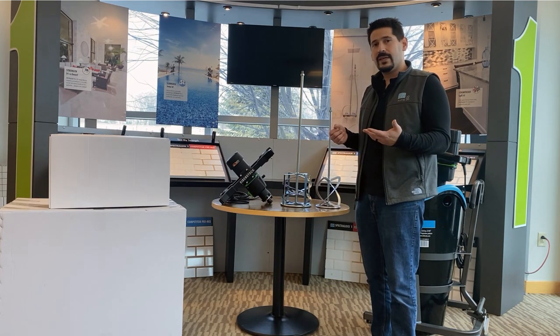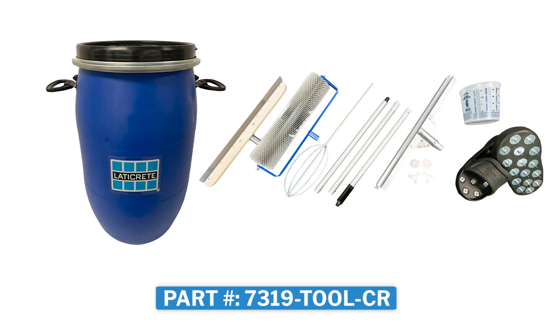Last year we released a toolkit that comes in a barrel for those smaller applications. It comes with a various amount of tools: spike shoes, which are flexible, three-piece poles, a spike roller — which is not very common in toolkits — and some other ones.